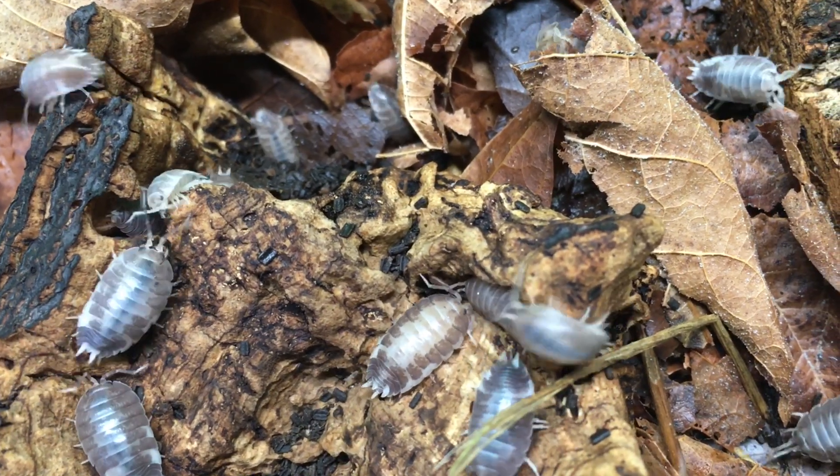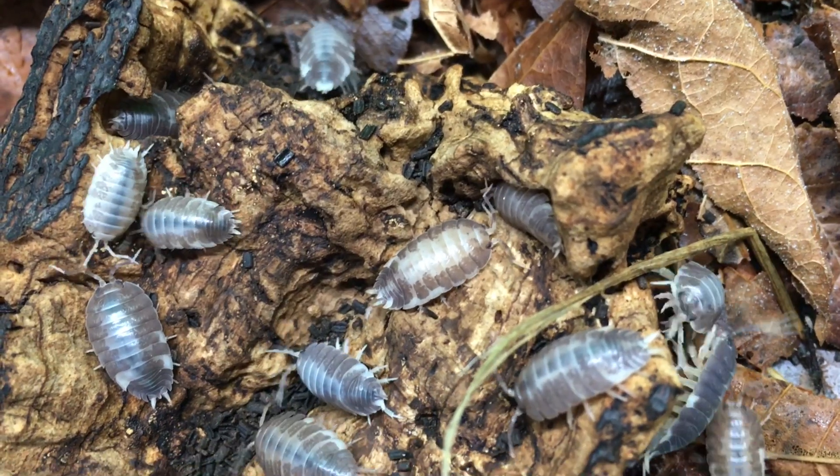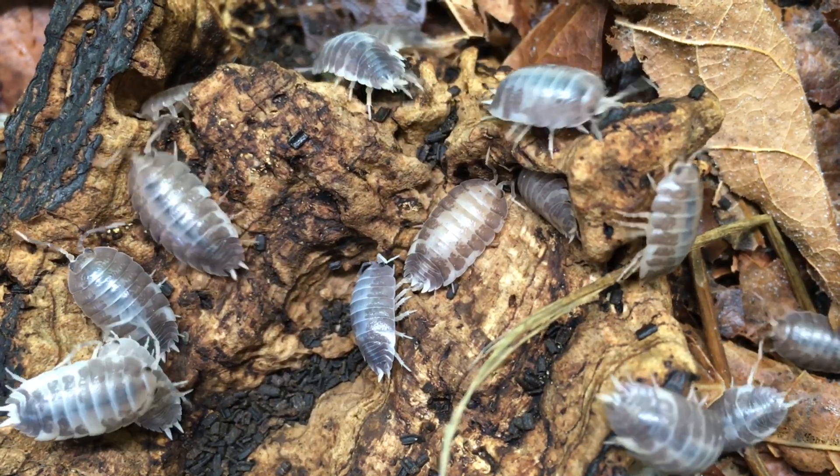Isopods are really fairly low maintenance creatures, and that's part of the appeal of keeping them. When properly kept, they can be left alone for several days or more in most situations without any problems. However, there are certain tasks that need to be done fairly frequently in most isopod enclosures.